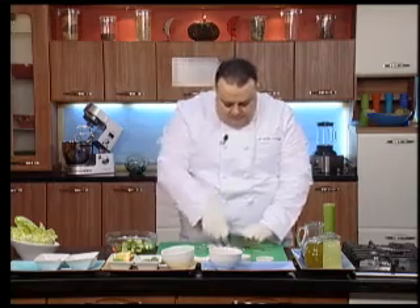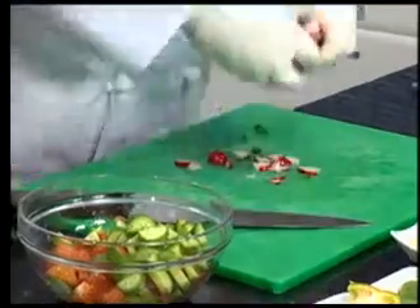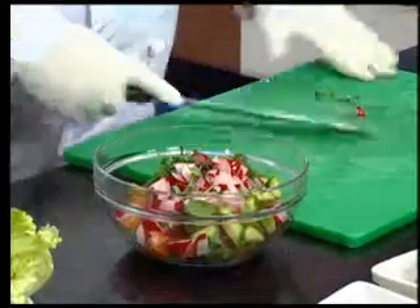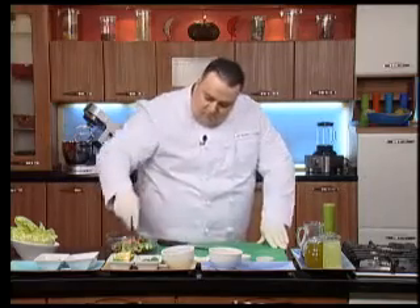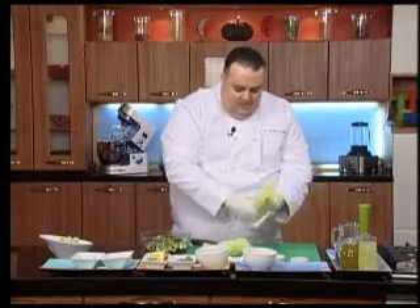خليط الخضار هون، الفجل والنعنى، كمان بعدونيس والخس. كمان قبل ما نفرم الخس نعمل لها البتان للكبدة.